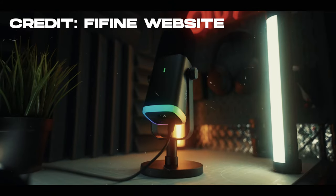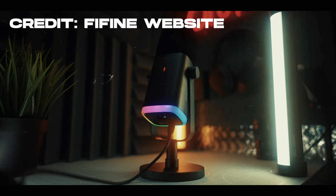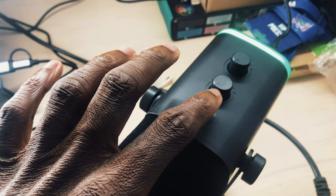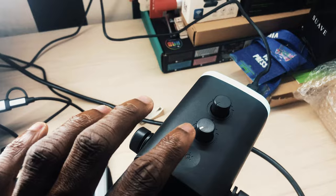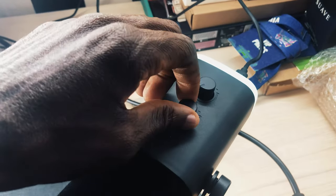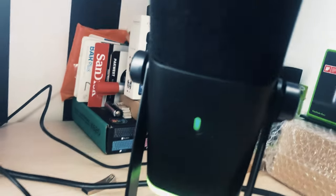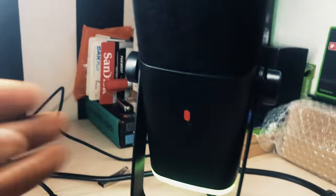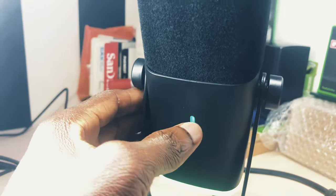Here's an example of muting the audio when not in use and unmuting it back. There's a touchpad you can use to control it — as you can see, the lights change every time I tap on the controller, which is very cool. You can also tune up and down the microphone and your headset for monitoring the audio. When it turns red it means you have muted the audio; when it comes back to green it means it's ready for use and the audio has been unmuted.